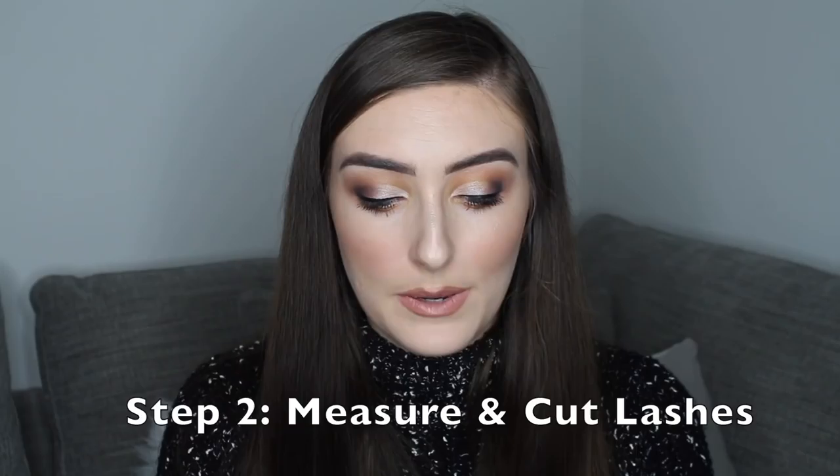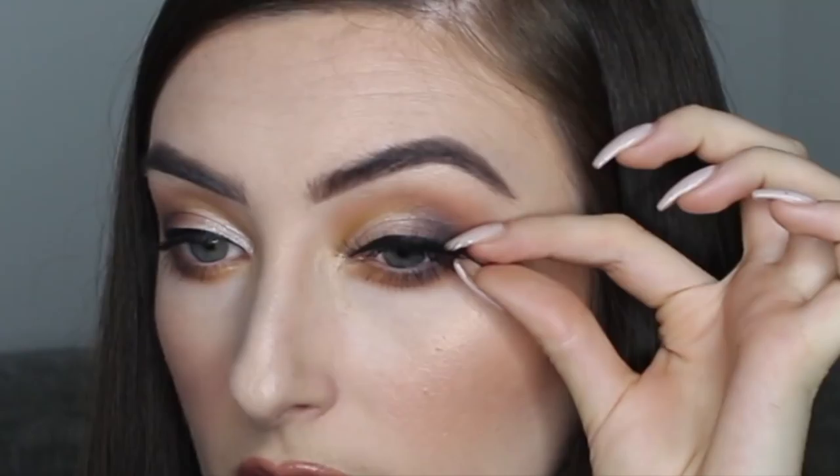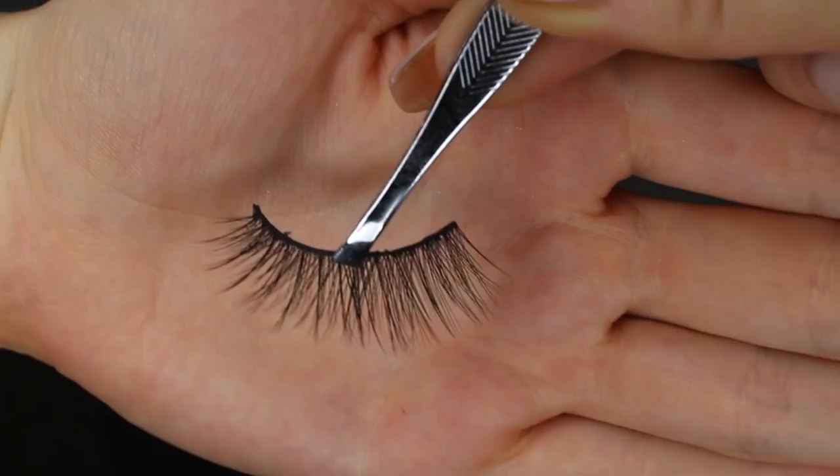The next thing is to measure the lash to see if you need to cut it. To do that, I just place the lash on my lash line looking down — don't close your eyes because that makes them smaller. These ones look okay but I might need to cut a tiny bit. I always cut from the outside, not the inside, because if the lashes are tapered the longer ones in the outer corner will look odd in the inner corner if you cut from there. Make sure to do the same with the other eye, as one eye can be smaller than the other. This is a very important step — if the lashes are too long they will not sit properly and will end up lifting or falling off.